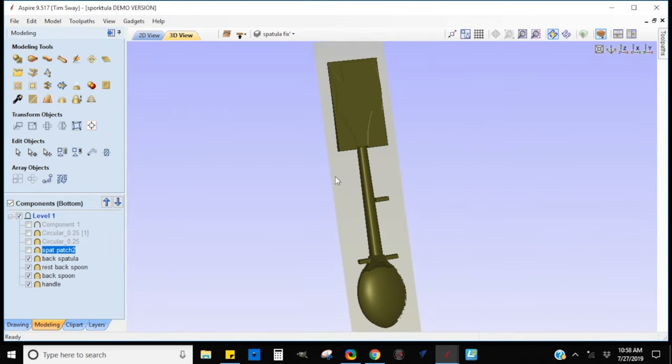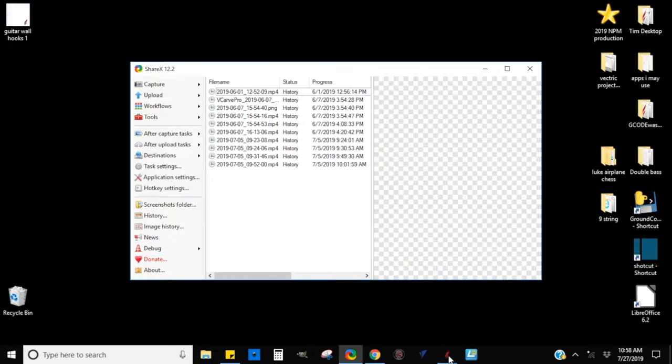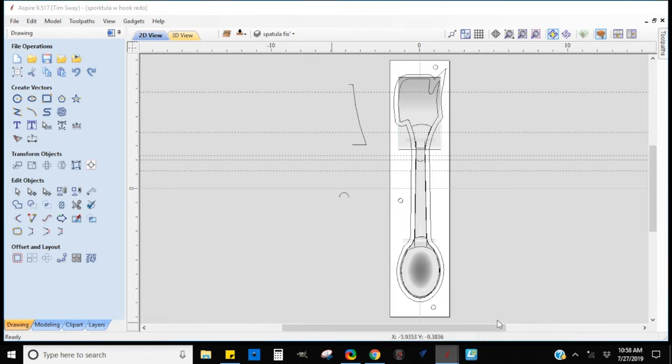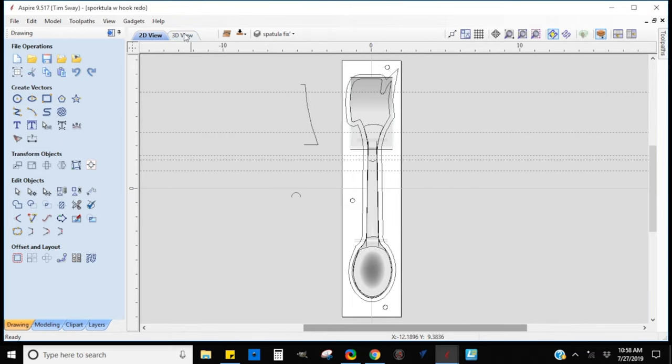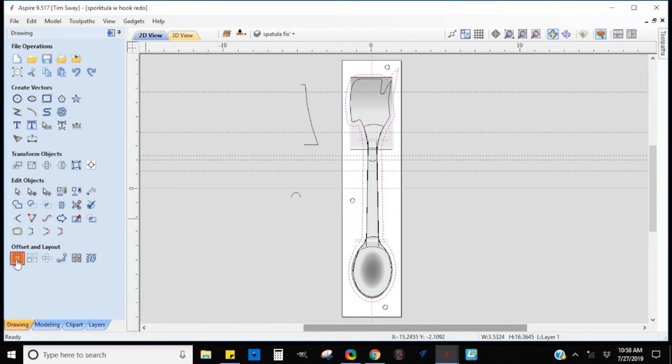I added some tabs to the back and created a flat shape for the spatula part, as well as some smoother pieces to connect the handle to the tool ends. Then I added more tabs to make it a full circle so it would be on both sides. Now it's time to start creating my tool paths.